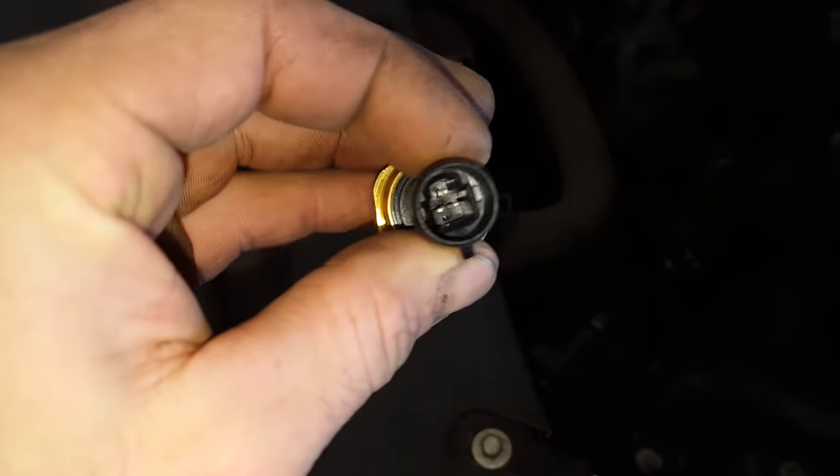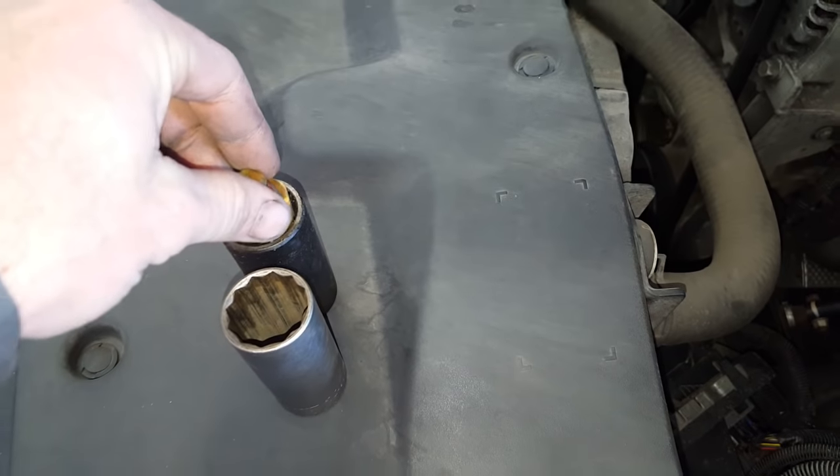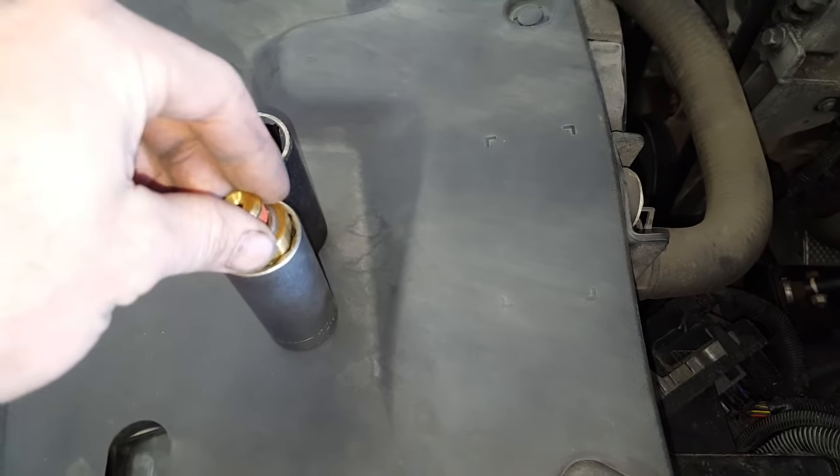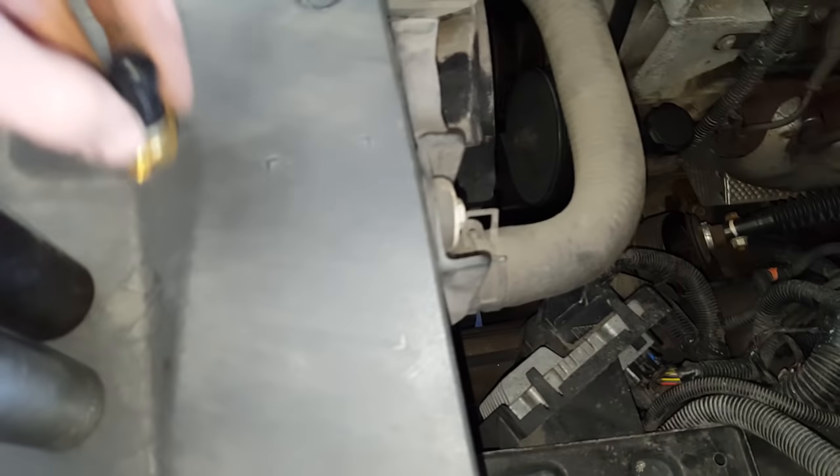Here's what you're looking at: it's a three-wire oil pressure sensor, and you'll need either a 27 millimeter deep socket or a deep inch-and-sixteenths socket. They probably make a special oil pressure socket for this too.